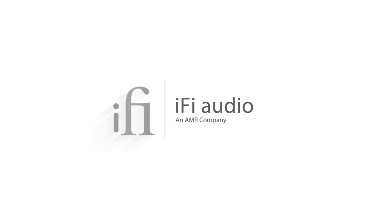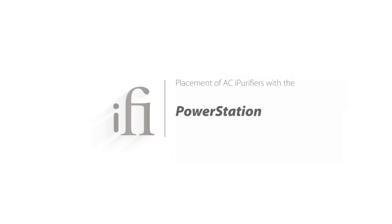Welcome to part 3 of the power station series, in which I'll be guiding you through where to put your two external ACI purifiers alongside your power station for maximum purification. So let's begin. With regards to the placement of the ACI purifiers, there are three locations which you will need to address. The first placement of the ACI purifier should be positioned in between your digital and analog power supplies and the power station.